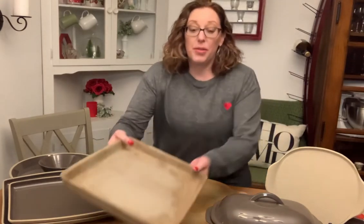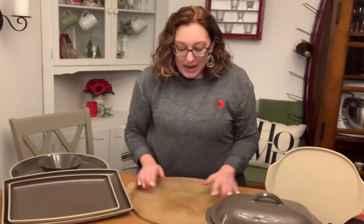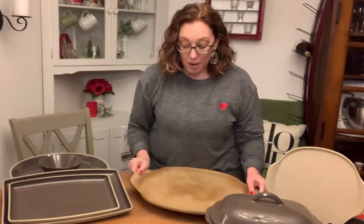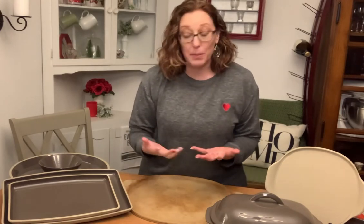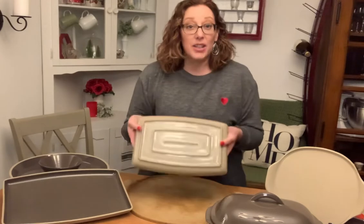So match what you're cooking with the right piece of stoneware for the maximum benefit and to make sure that your stoneware doesn't experience that thermal shock — because it would be just terribly sad and tragic if that broke. Stone Fusion can go in the dishwasher, and the other pieces of stoneware that you can put in the dishwasher are the fully glazed entertaining pieces.